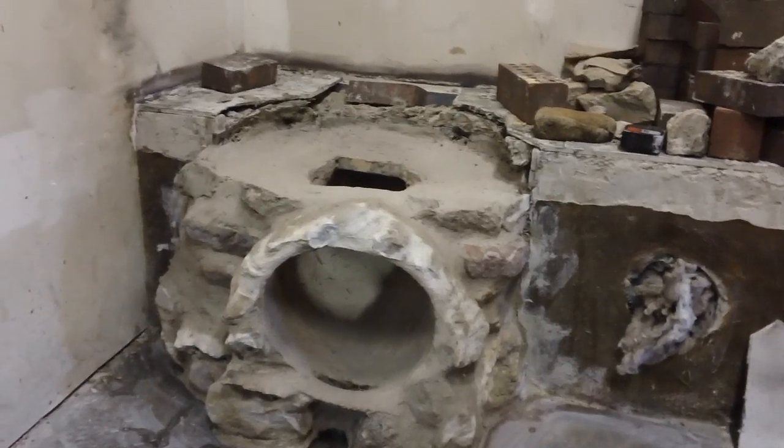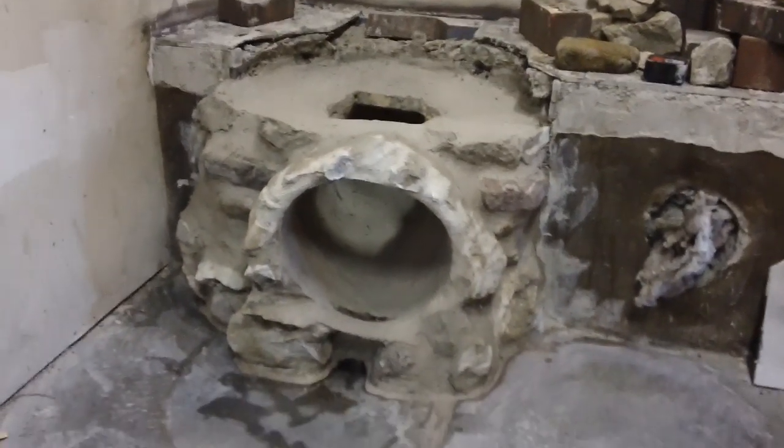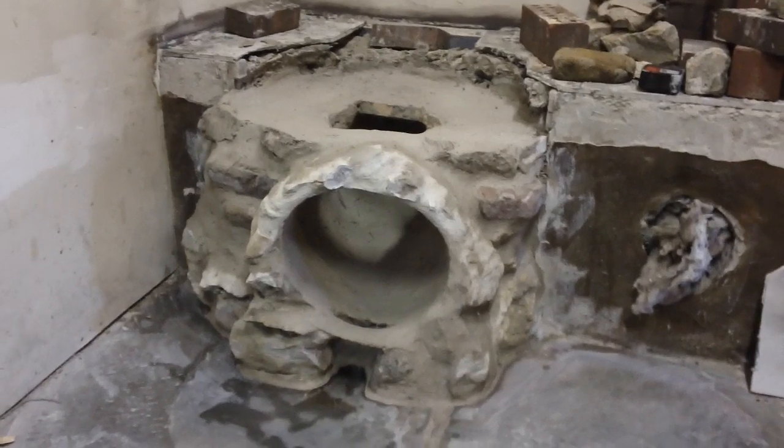There's the front — you can see the stone coming through now. That'll blend in with that other one; we'll get it stained and blended in, you won't be able to tell. I think the stone looks pretty good there.